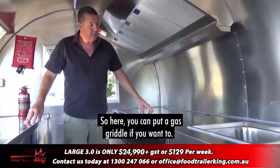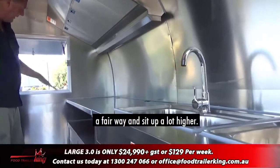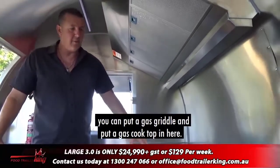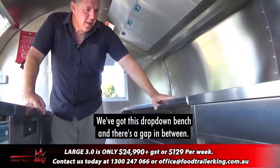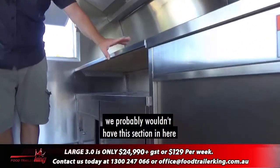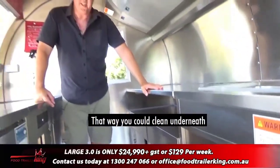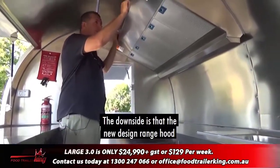Here you can put a gas griddle if you want. A gas deep fryer would stick out quite far and sit up a lot higher — I'd highly recommend going to an XL 2.0 if you really want to do gas work, but if it comes to the crunch you can put a gas griddle or gas cooktop in here. We've got this drop-down bench and there's a gap in between. If you had appliances, we probably wouldn't have this section and would have the appliance sitting here so you can lift it and clean underneath.